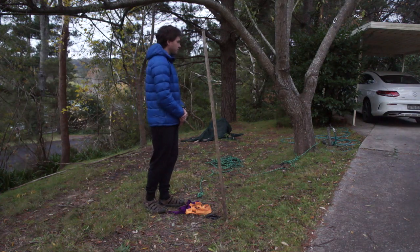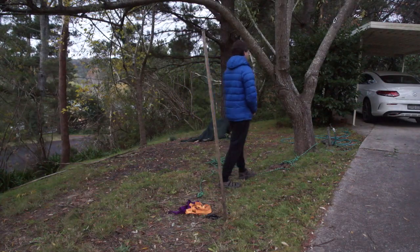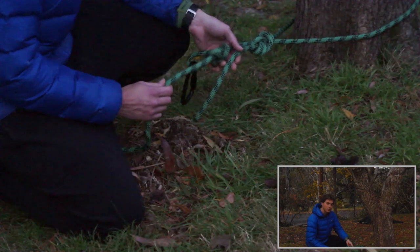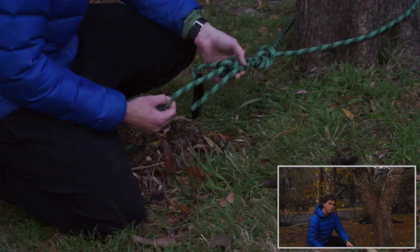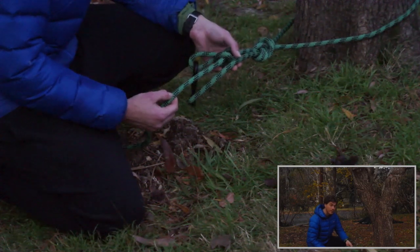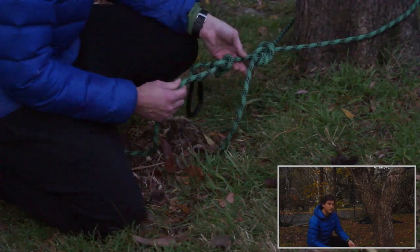The anchor point at the healthy tree has already been set up. Before we start I wanted to have a quick look at that because it's slightly different from anything we've seen in previous videos. In building this anchor point we've used no equipment other than the rope, and this can be very useful if we're low on equipment or if we need to travel a long way to get to our site. This is by no means the best technique for creating an anchor point from nothing but a rope, but it's one of the simplest, requiring two knots that we should already be very familiar with.